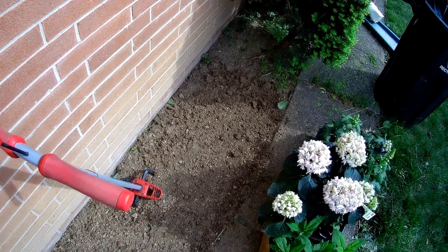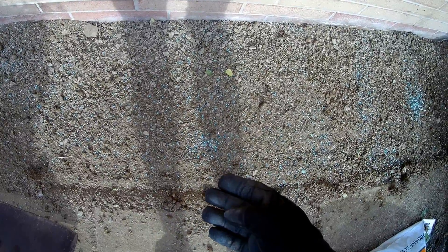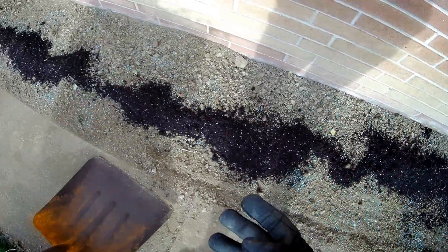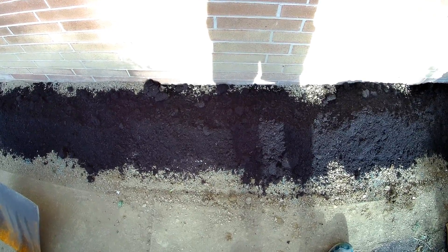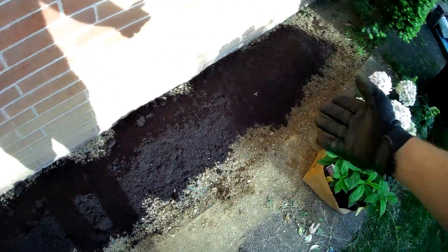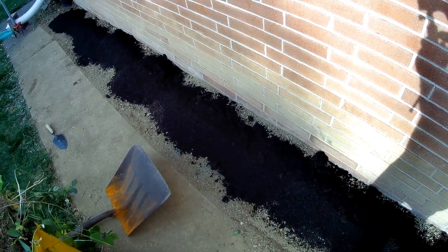Now we throw down some of our long-release 13-13-13 fertilizer to mix in with the soil. I had some extra potting soil left over so I just sprinkled that in as well. As you can see, I added the compost on top and now I'll mix it all in.